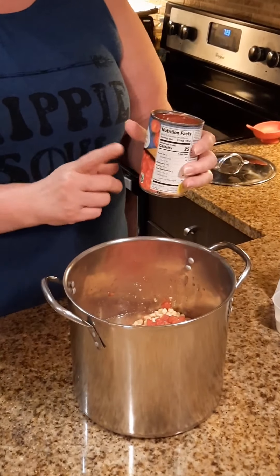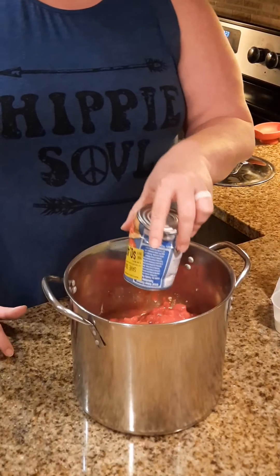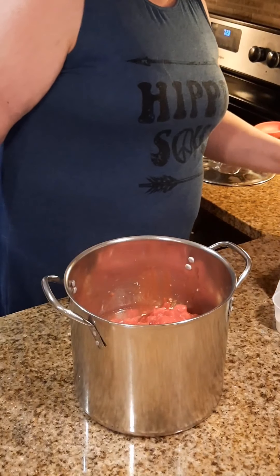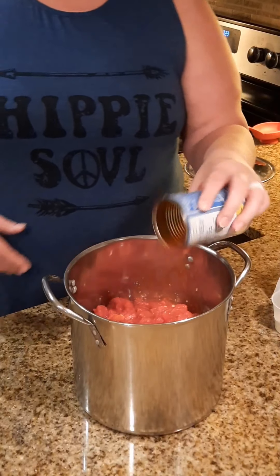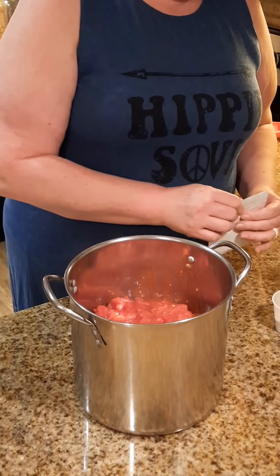Next thing is diced tomatoes in tomato juice. Now if you like the cut of the Rotel you can use petite diced tomatoes, which is what I usually use, but this time I found just diced tomatoes on sale so I got those instead.